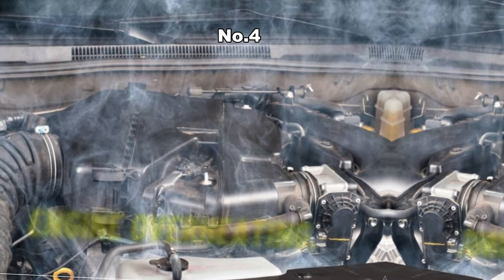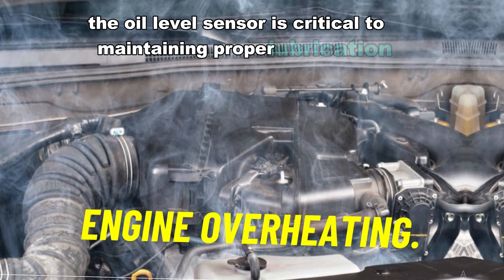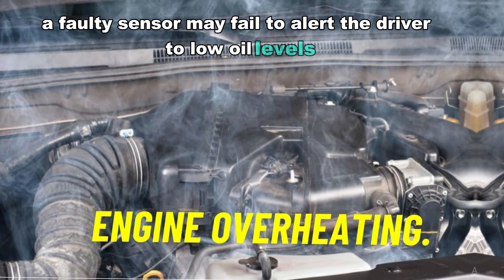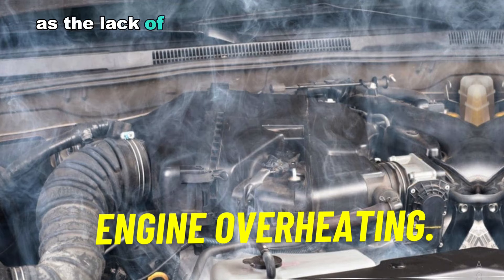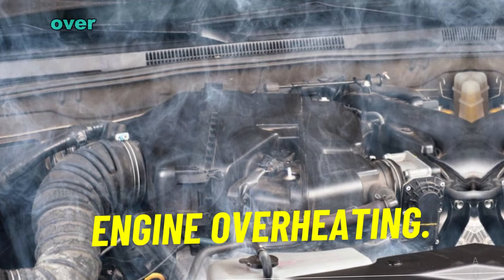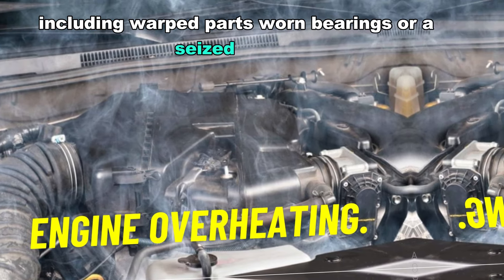Number four: engine overheating. Since the oil level sensor is critical to maintaining proper lubrication, a faulty sensor may fail to alert the driver to low oil levels, resulting in insufficient lubrication for engine components. This can lead to engine overheating, as the lack of oil causes excessive friction between moving parts. Over time, this can cause severe engine damage, including warped parts, worn bearings, or a seized engine.